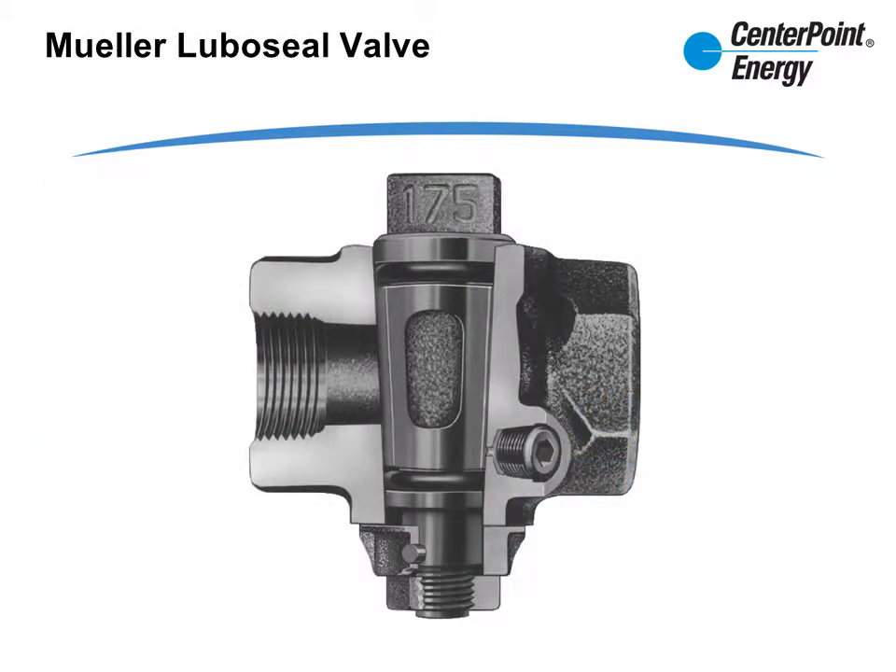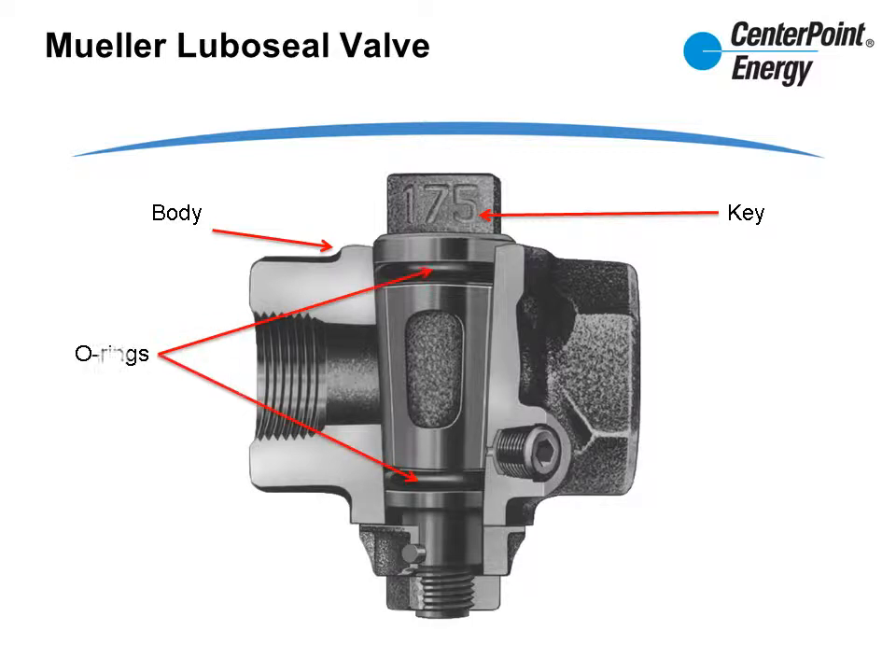The following are the components of the Mueller valve: you have the body of the valve, the key or operator, O-rings which affect the seal, the lubrication port, and a blind pin and washer.